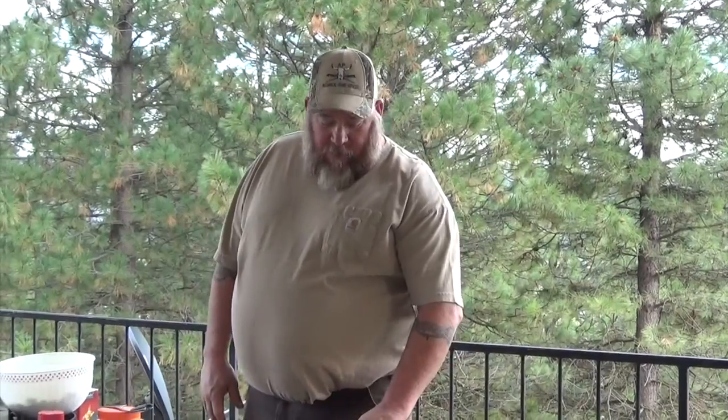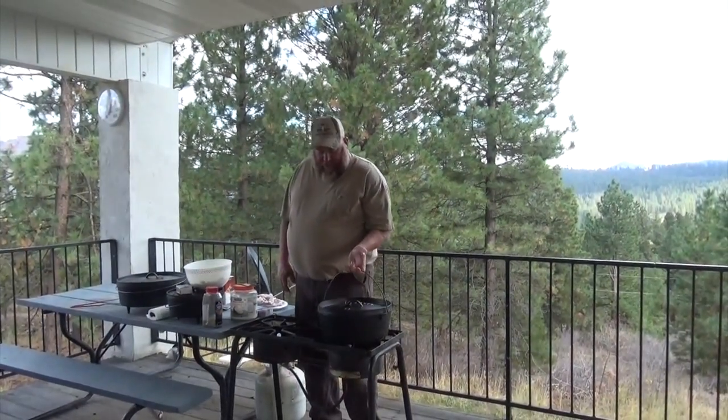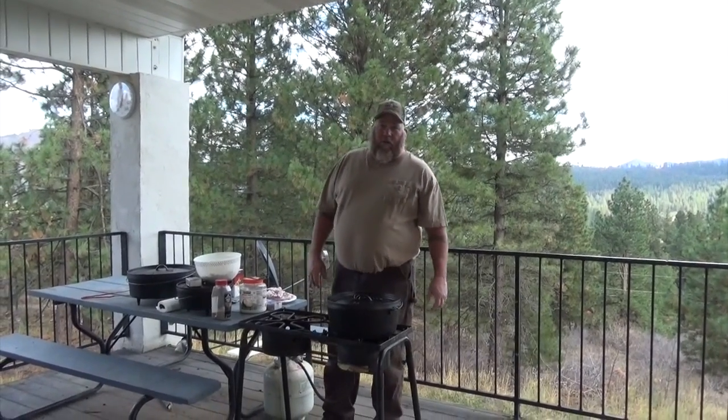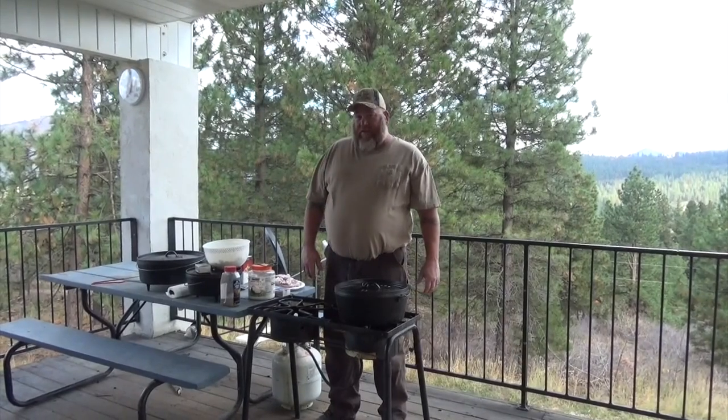Hey everybody, this is Rob with Great Outdoor Cookin'. We're going to do a little Dutch oven cooking for you with a 14-inch Dutch oven. Tonight we're going to use propane instead of charcoal or briquettes, and I'll show you how versatile these things really are.